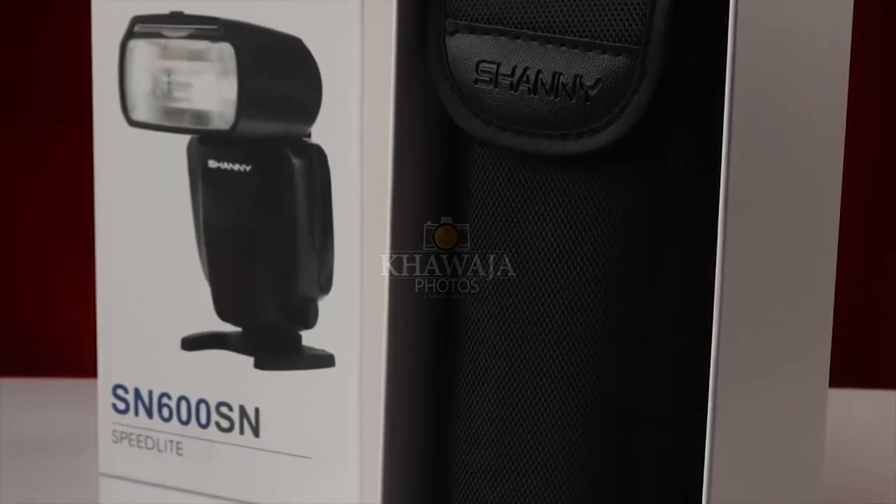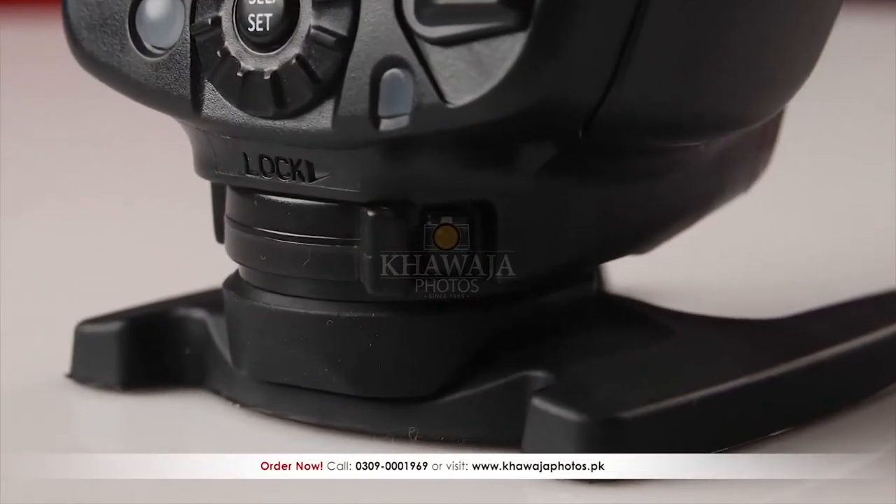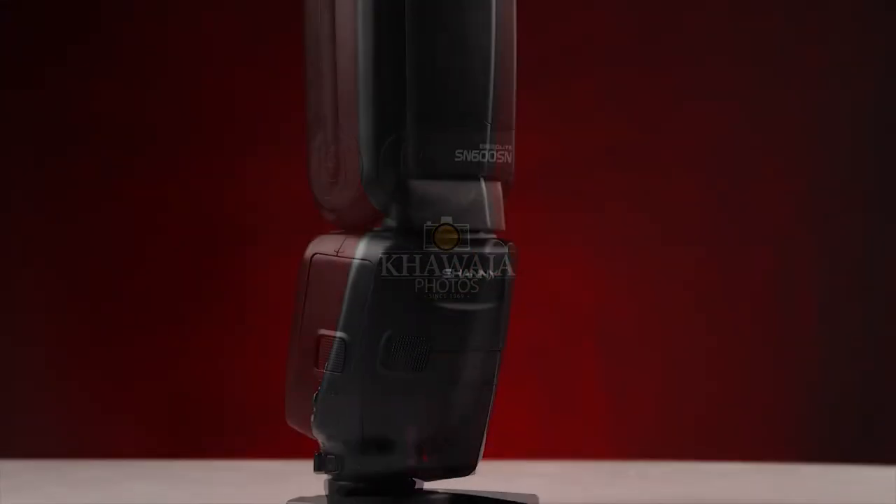In the box, the flash unit comes with a padded pouch and feet. The feet's base has a 420 thread which can be mounted directly to light stands and tripods.